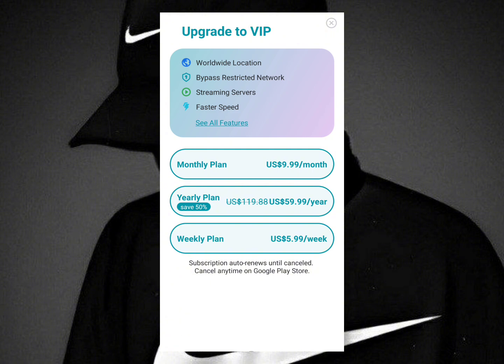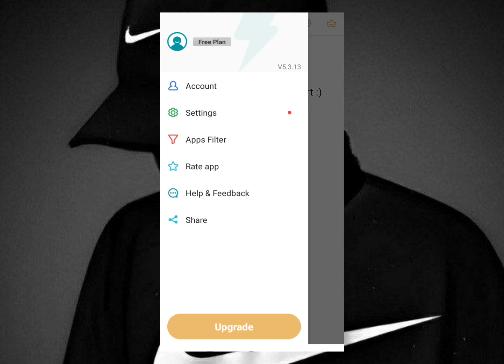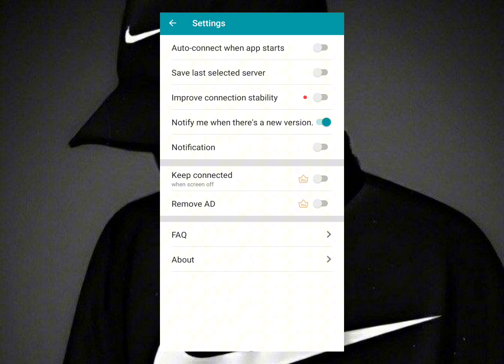They do offer a free trial as well. Over here you have the account section and the settings option. Here you have the auto-connect when the app starts — the last server you connected to will auto-reconnect. You can also enable the improved connection stability option, but it will take longer to connect once you enable that feature, so do keep that in mind.